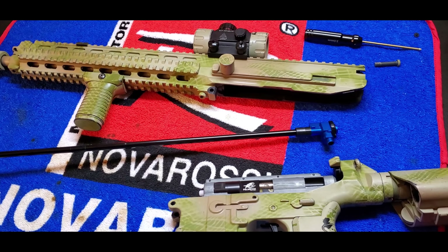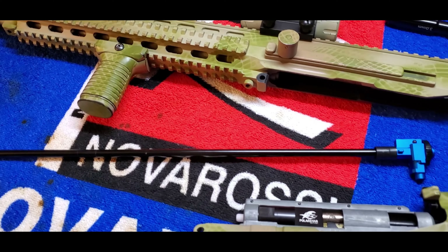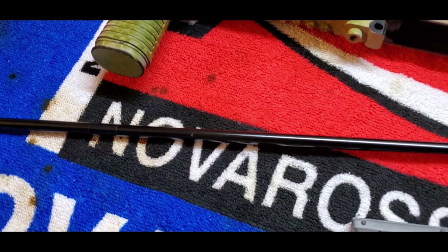This is the barrel we have in it — it's a Mad Bull version 2, 6.03.